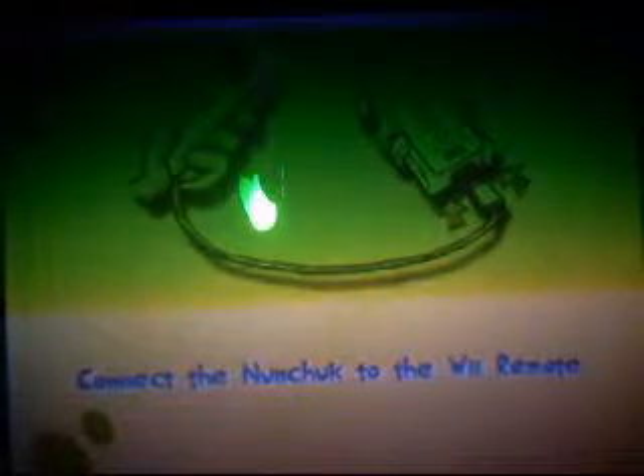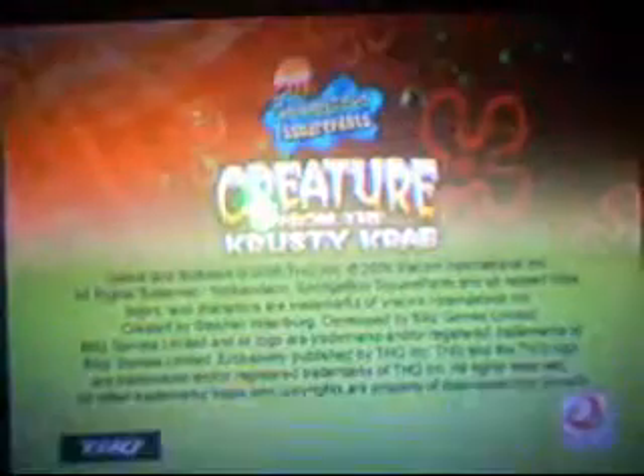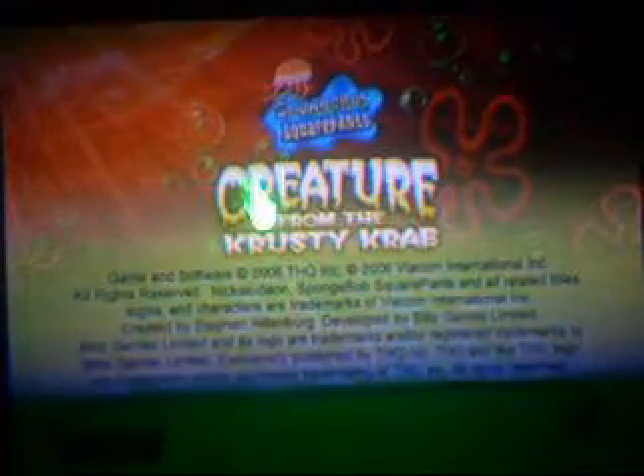It's SpongeBob stuff. I have the nunchuck in. Anyway, it could be the classic controller, but it's not. Yeah, SpongeBob SquarePants: Creature from the Krusty Krab. It's my Nintendo, so it's official.